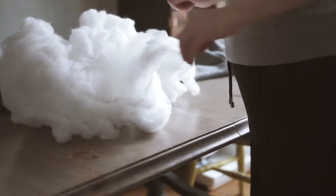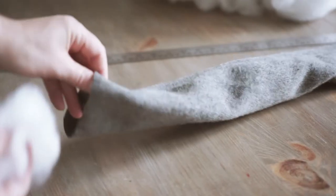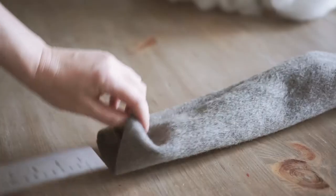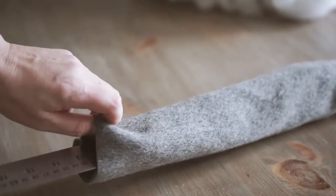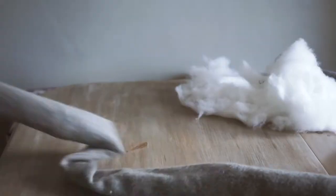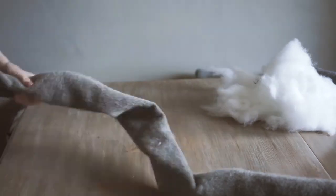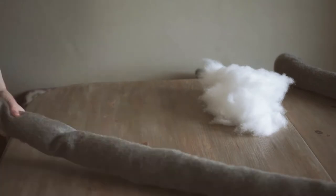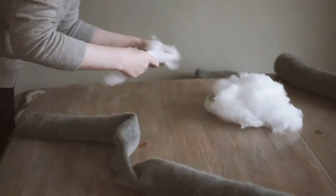I'm using soft toy filling. I ended up using three bags of it — my bags were 250 grams each, so about 750 grams total. I stuffed from both ends into the centre and then left about a metre at one end unstuffed, because I knew I'd have some excess and I didn't want to waste the stuffing on it.